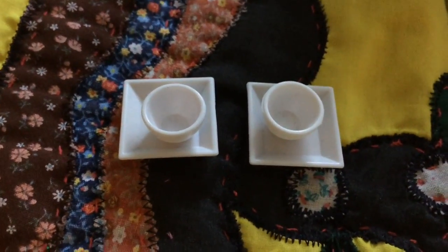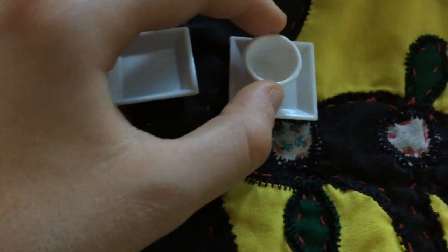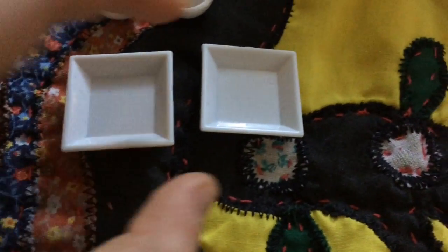The next thing that comes with the set is a bowl and plate. They're a white plastic, and it comes with two bowls and also two square plates.